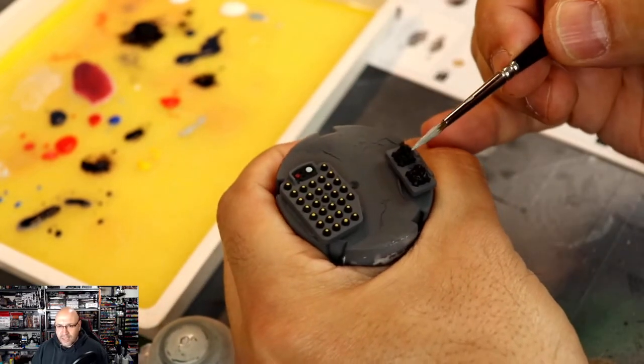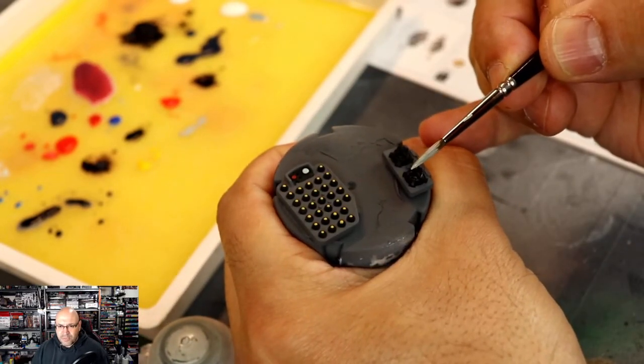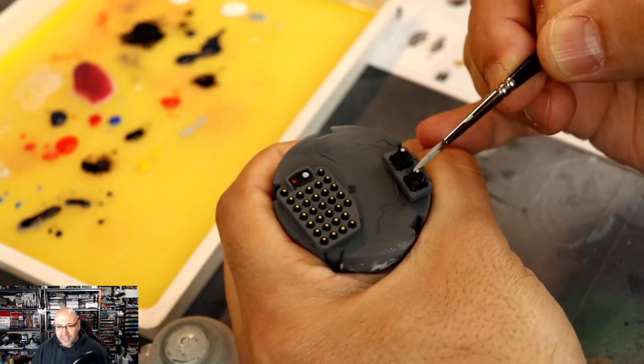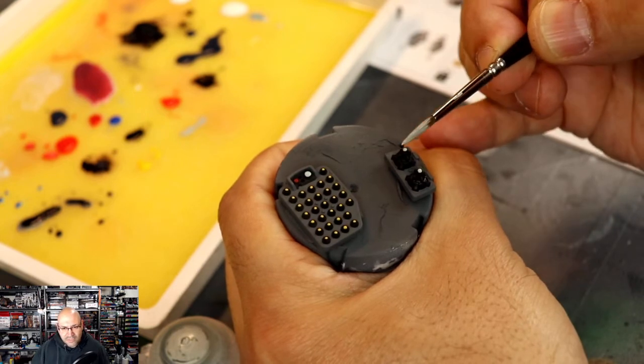Going with some Celestra Grey — I just wanted a different gray to pop out from the Mechanicus Standard Gray in the background. I'm doing the tips of these larger missiles as well.